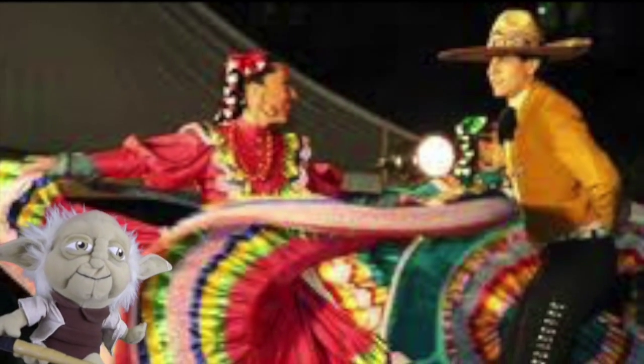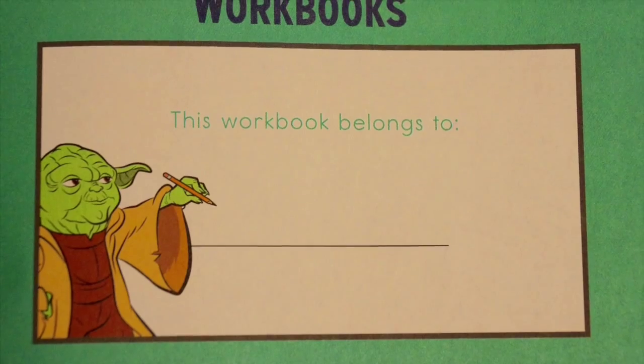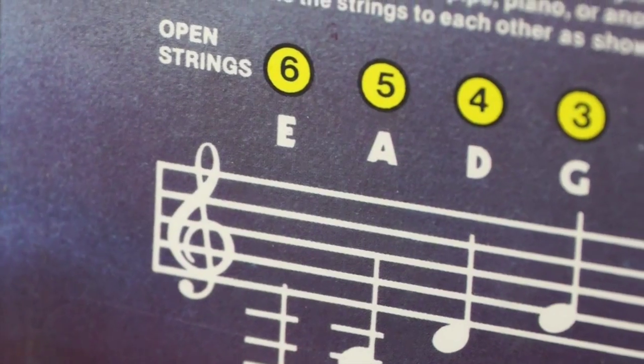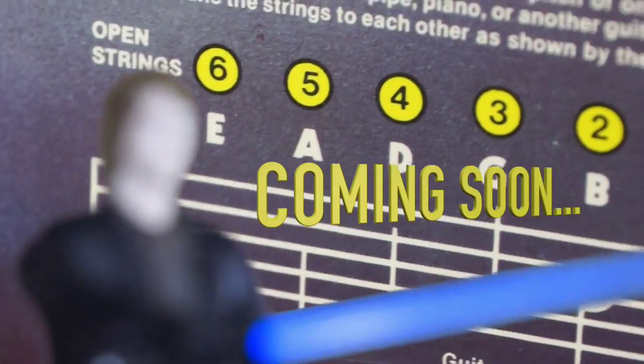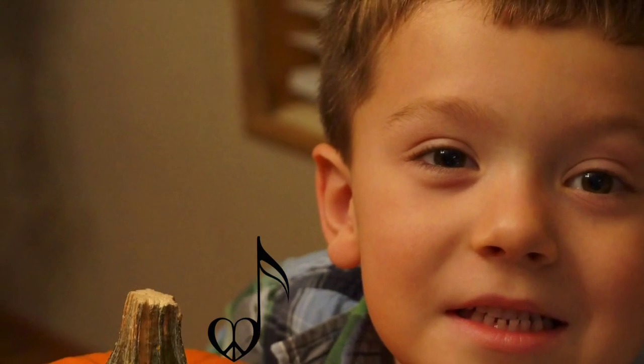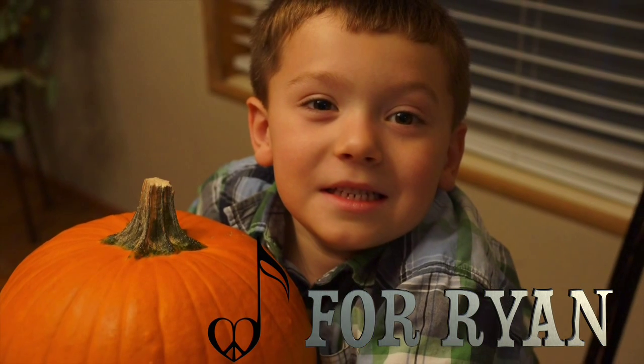Muy bien estudiantes. We hope you enjoyed today's lesson on music. Please like and subscribe for more peace love music videos, and watch out for the dark side. I do not fear the dark side. This lesson is dedicated to my nephew Ryan, in the hopes that he reads many books and music too. Thank you.